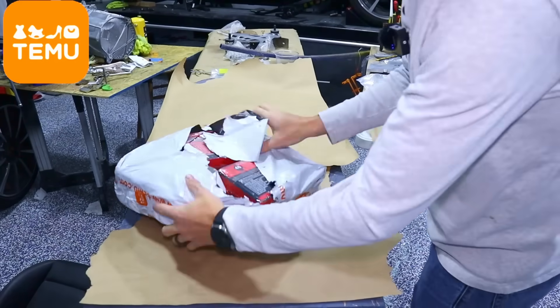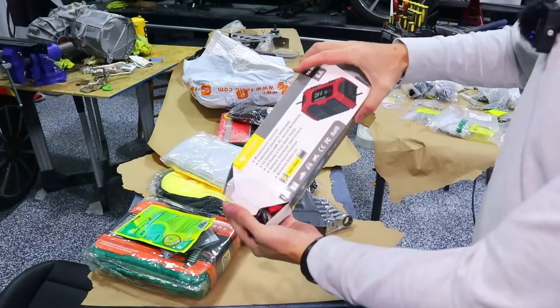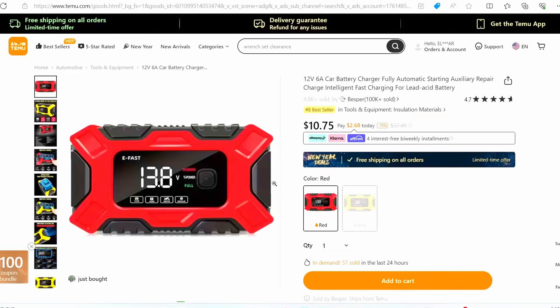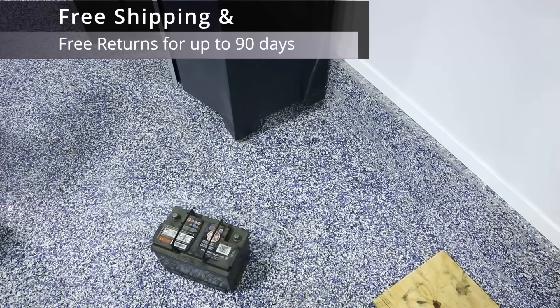Before we get started, first a word from our sponsor, Timu. I ended up sticking to their automotive section, so we'll try some of these out and show you how they work. This is their battery charger down there, and that's my Porsche battery — it's been sitting for a while so I'm sure it could use a little juice.